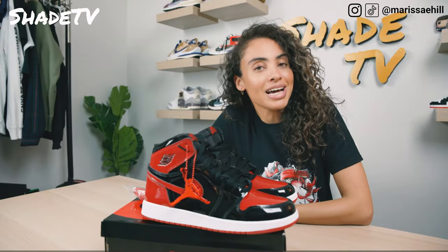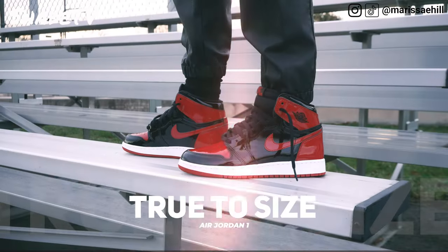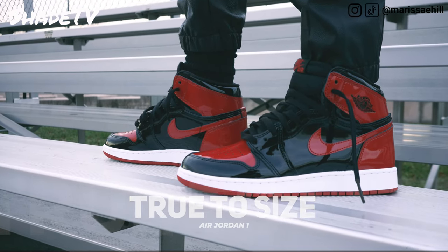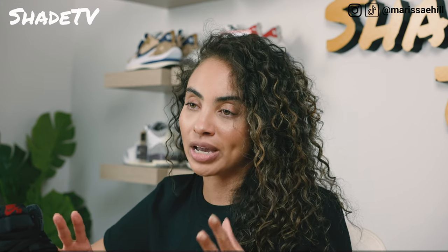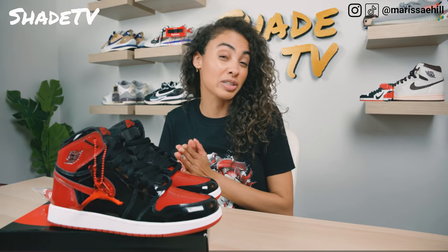As far as sizing goes, I am a seven in grade school, which is equivalent to a woman's eight and a half. I do swing between an eight and a half to a nine and a half depending on the type of shoe. I would say stick true to size on this one — typically a seven and a half, but I can fit into Jordan 1 High specifically in a seven youth. If you do have higher to narrow feet like myself, you're kind of in the same frame of sizing. But if you do have flatter, wider feet, this could differentiate a size that works best for you. Other than that, stick true to size.